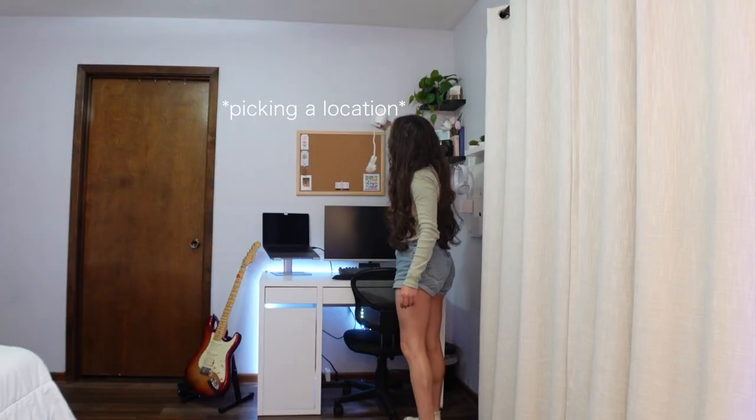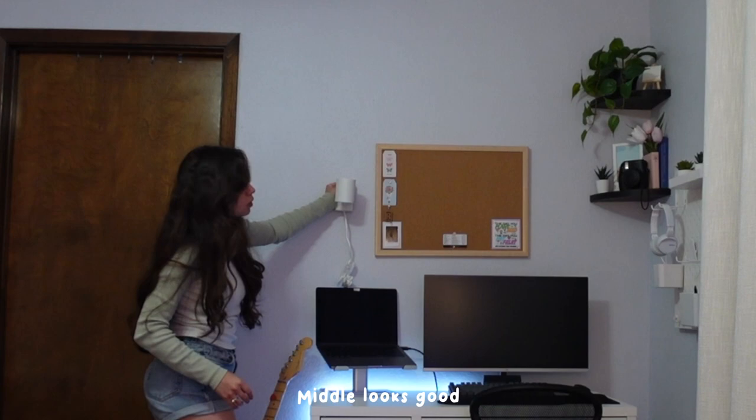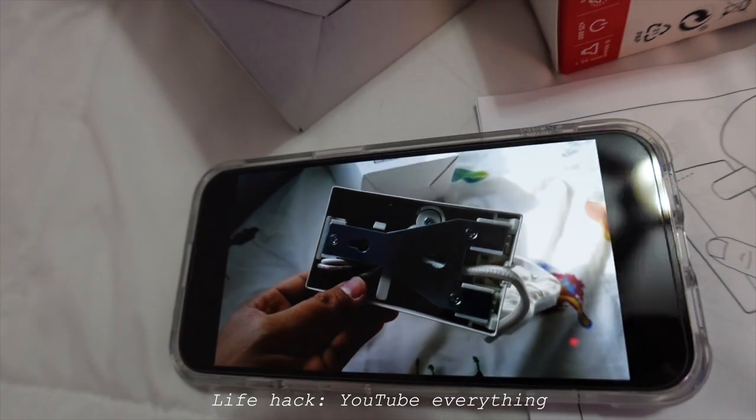I got nervous there — I was like, oh my gosh, it's not turning on. So first we have to install this plate; it's got two screws, so not too much.